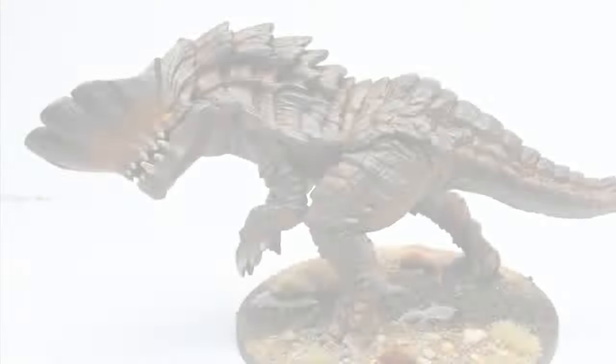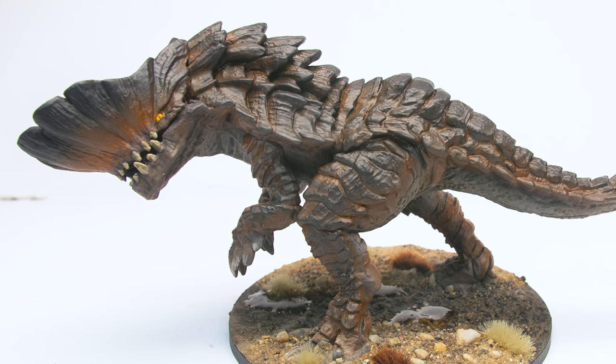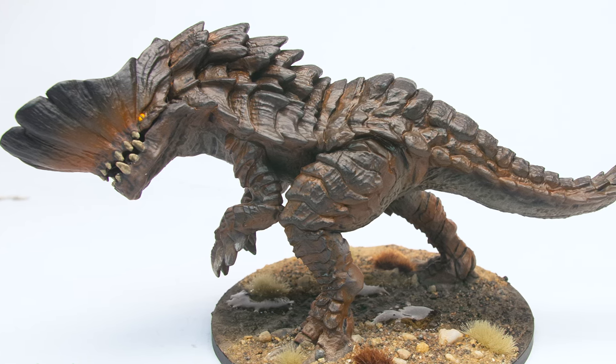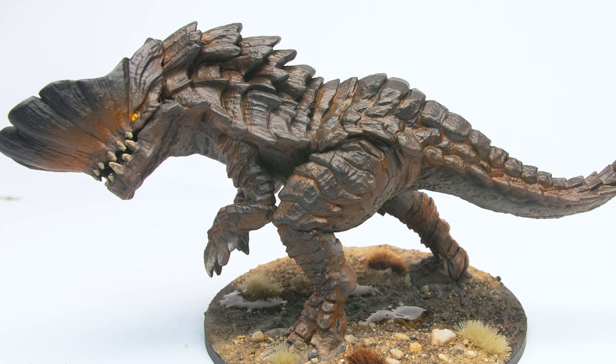For now, Baroth is finished and I had a hell of a lot of fun painting him. I'm looking forward to showing you what I did with the rest of the box. Thanks for watching, guys — I hope you enjoyed. If you did, leave a like and a comment down below and I'll see you in the next one. Until then, enjoy your hobby.